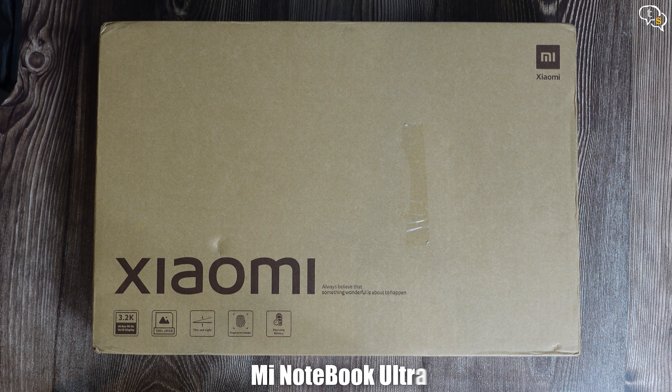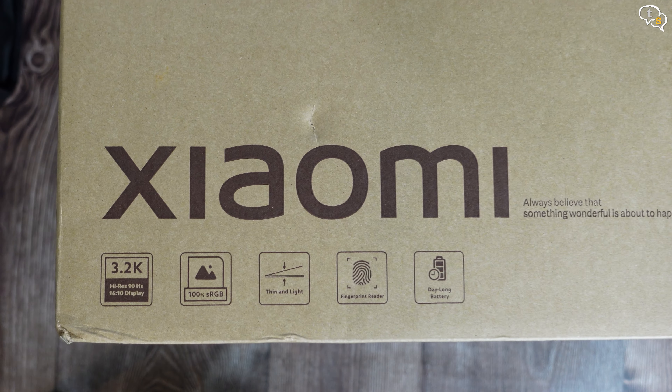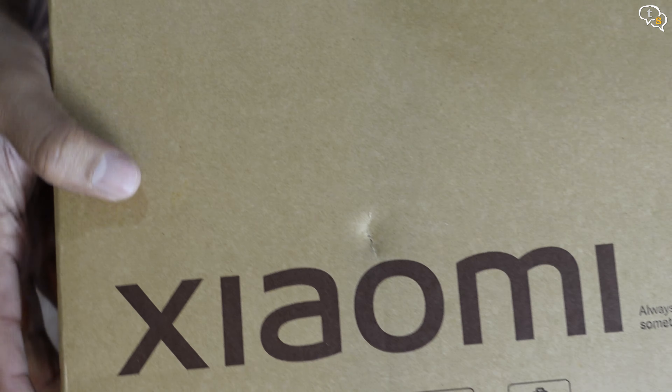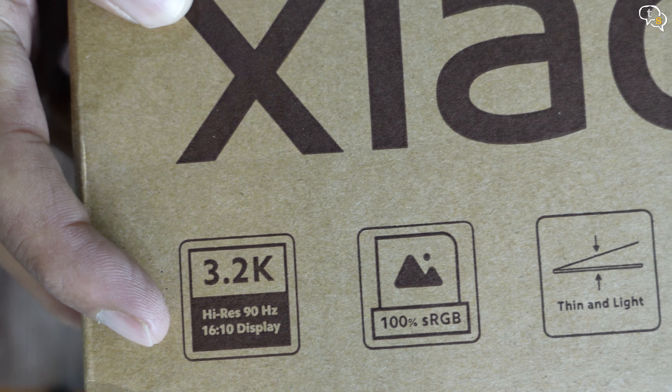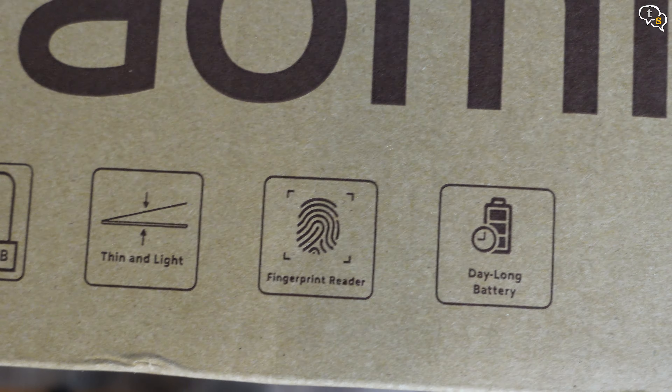This is the Mi Notebook Ultra. The laptop has some really cool features for the price. It has a 3.2K resolution screen with a refresh rate of 90Hz, compliant with 100% sRGB color space. It's thin and light, has a fingerprint sensor, and promises a day-long battery.